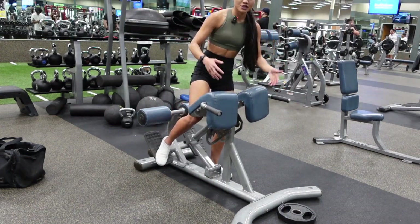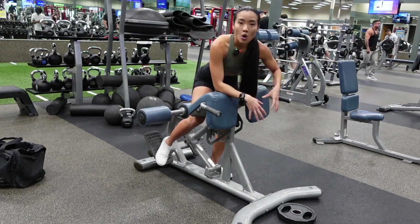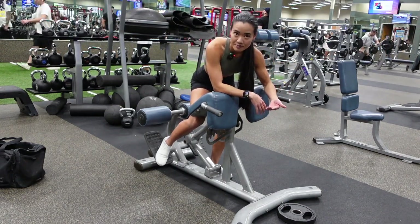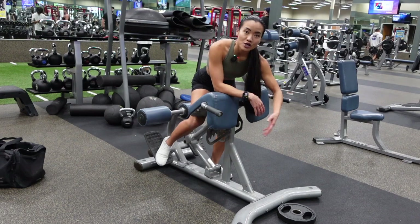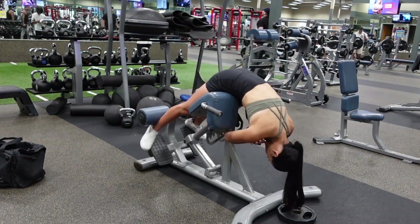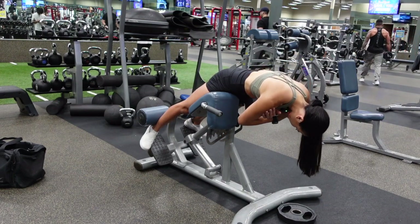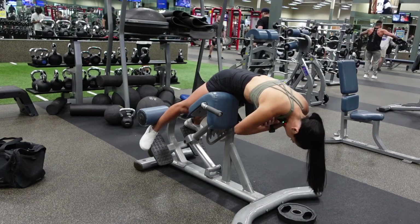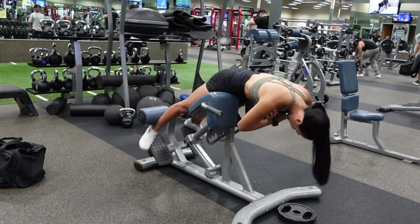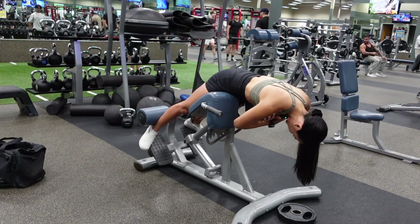The tempo I want you to use: bring yourself up on a one second count, hold it at the top for one to two seconds, and then slowly lower yourself down on a two to three second count. As you come up, you're going to exhale, and as you lower yourself down, you're going to inhale. Going up, hold one, two, then slowly lower yourself down — exhale on the way up, inhale as you slowly lower yourself down.